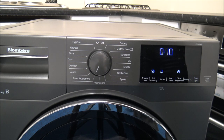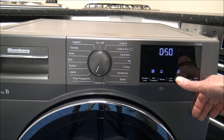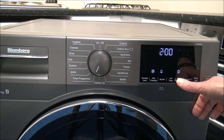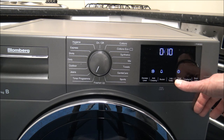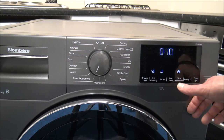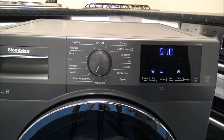You've got a timer program - a really good option where you can change the time manually. Some people might think they've got sensor drying so why do they need a timer program? It goes up to two hours forty minutes, then reverts back to ten minutes. For some people, you want to force a certain time that the clothes are in the dryer.